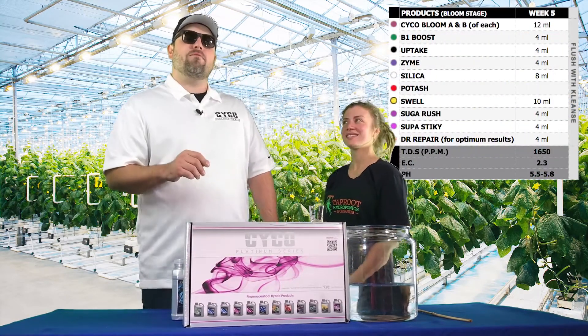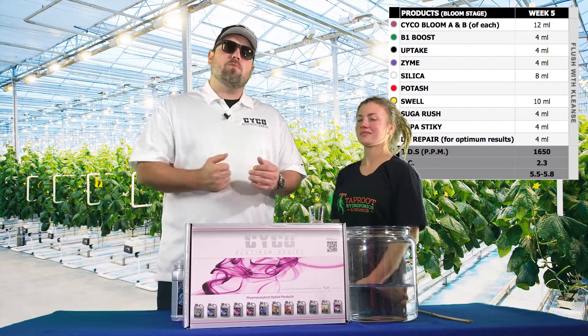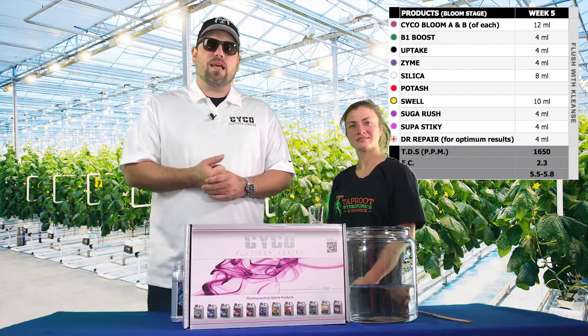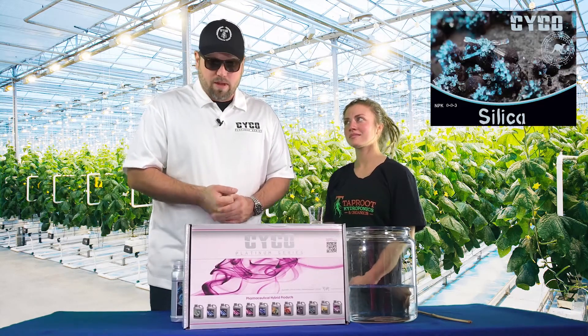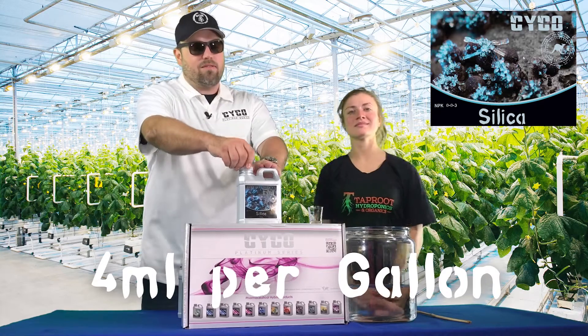We're going to introduce you to Week 5 of our feeding schedule. This is where stuff starts to change — we're in that final stretch. We want to put on as much weight as possible, produce the best fruit we possibly can. We're going to start off Week 5 just like every other week with 4 mLs per gallon of our silica.